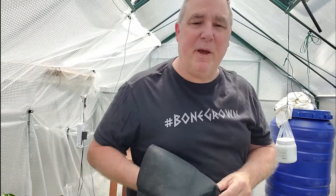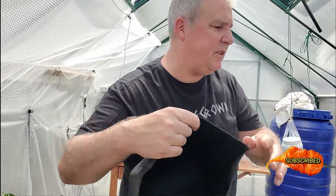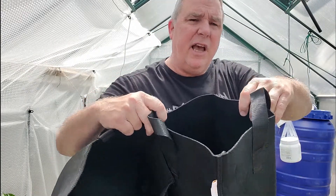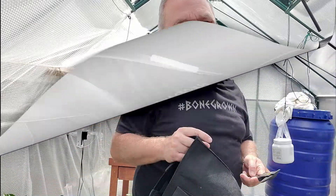Hi and welcome to Papa Bear's Peppers. I'm Harold, and today I want to show you the difference between the Amazon grow bags and the Bootstrap Farmer grow bags, and show you a couple of things just so you're aware of what you're getting into when you buy them. So stay with me and let's get started.